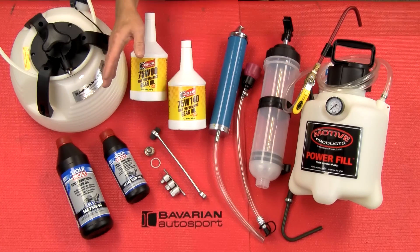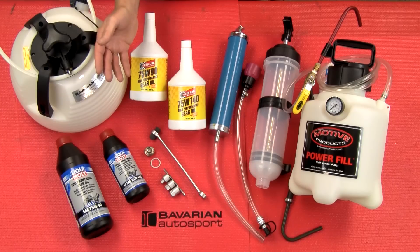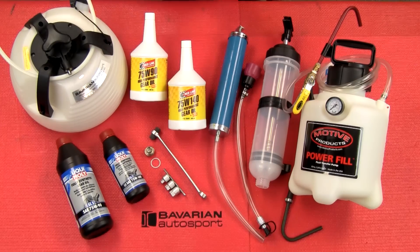All of this is available in our online store at bavauto.com. With that, let's go ahead and get to work.